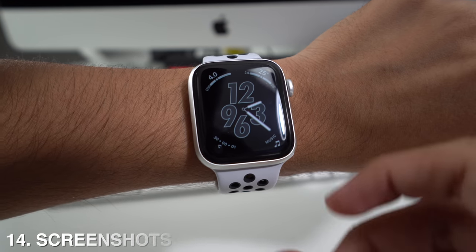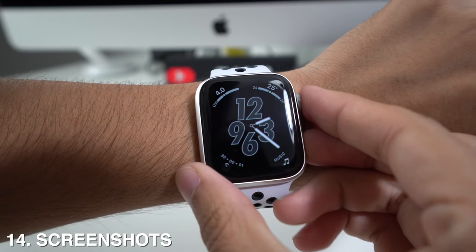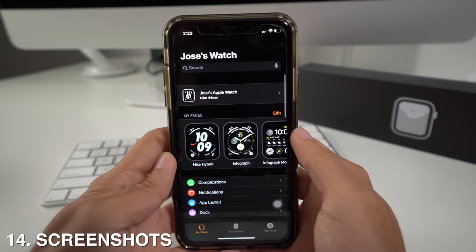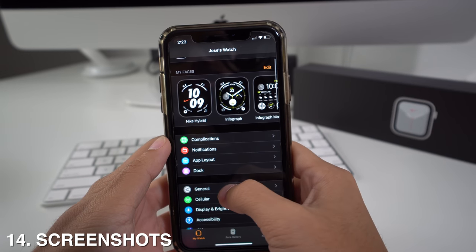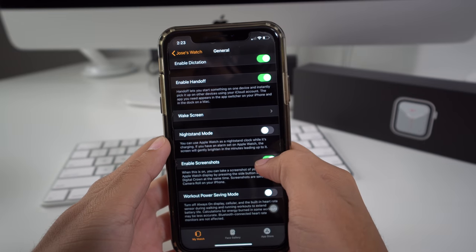On your Apple Watch, you can also take screenshots by pressing the crown and the side button at the same time. To enable this, you'll have to go to your Apple Watch app, scroll down to General, and then go to Enable Screenshots.